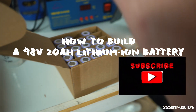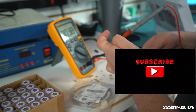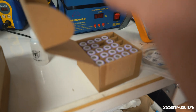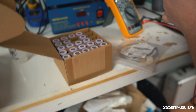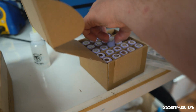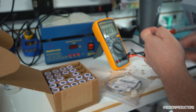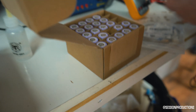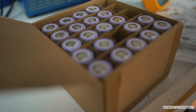I checked the pack and everyone so far is exactly the same. These batteries are from bulkbattery.com — they should be brand new. They're storing at about 3.5 volts, right where they should be.